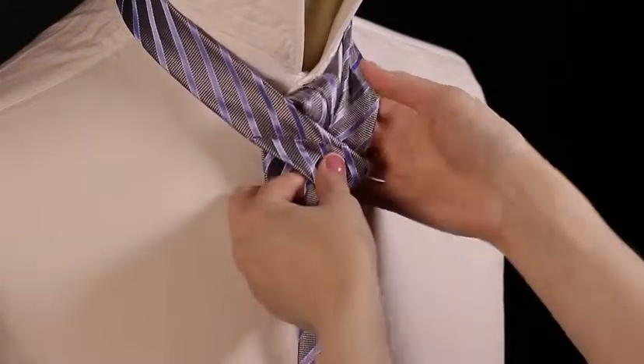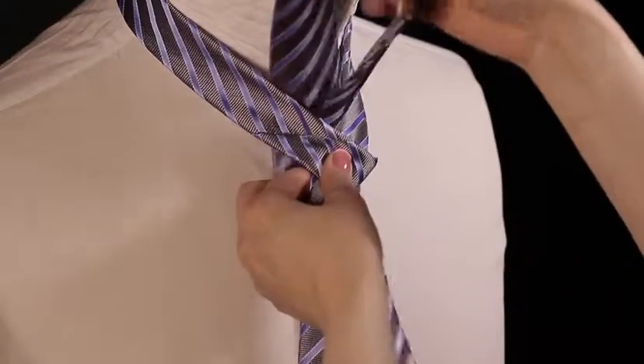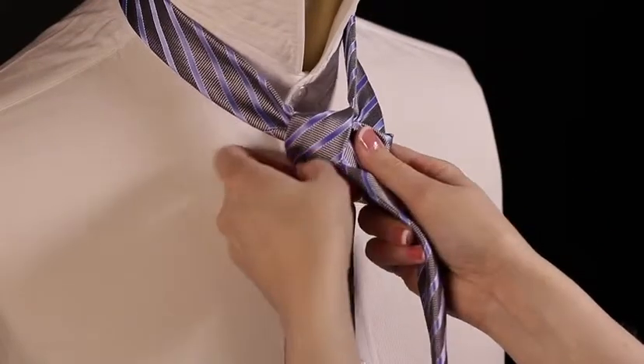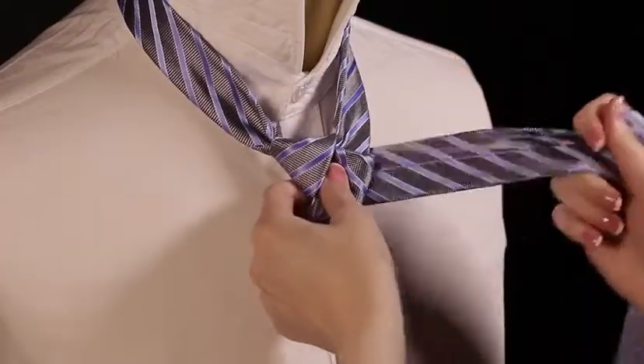Take the thicker side, cross over the other and go up, bringing the tie back down to your right side. The next step is to go behind the knot and through to the other side.